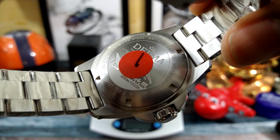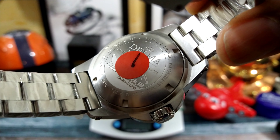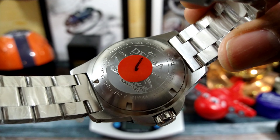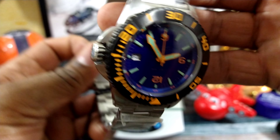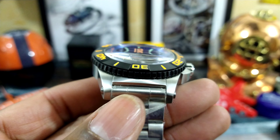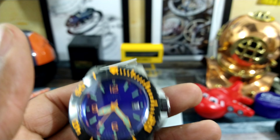Welcome to another episode of Watch Once Over. My name is Big E. Today we're going to be looking at this limited edition Delma Blue Shark 3, limited to 500 pieces. It goes for $2,750 and it's at azfinetime.com. It's in stock now and I'll leave a link directly to this watch.